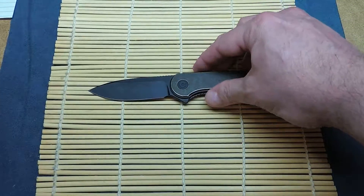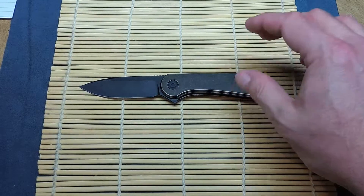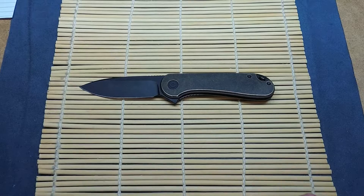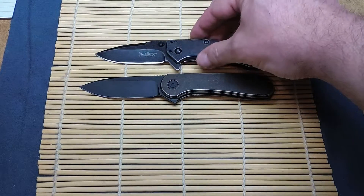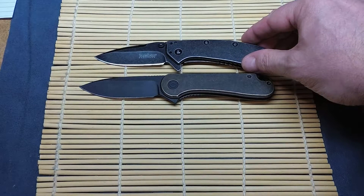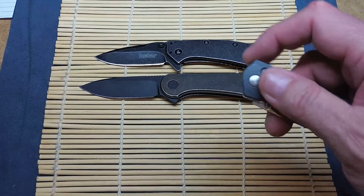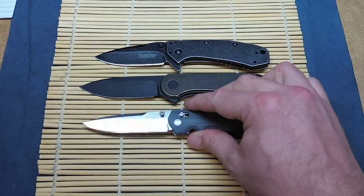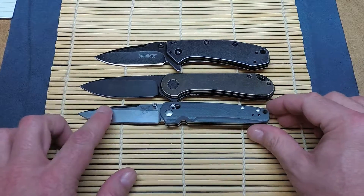Let's do a couple of size comparisons so you can get an idea of what we're dealing with. I have the Kershaw Cryo, which is smaller. This knife is a little bit larger than I thought it would be, which is nice — it's still a very manageable size. I also have a Benchmade Valet — the blade is a little bit closer to it there.